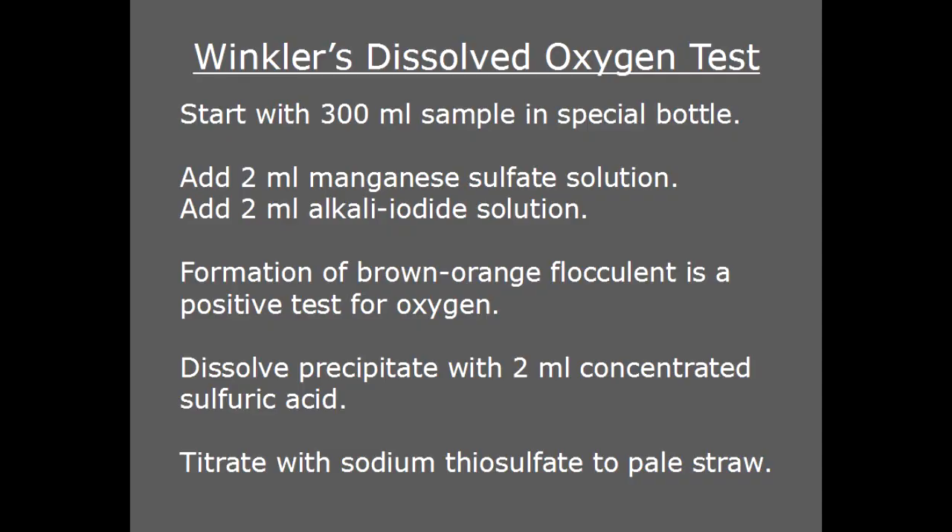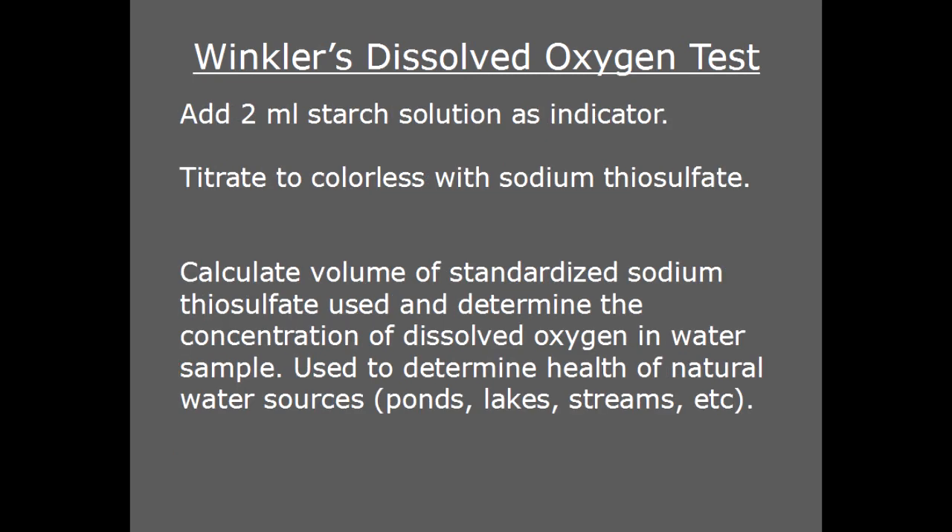If you're interested in the actual analytical test, just look up Winkler's Dissolved Oxygen Test, or BOD — Biological Oxygen Demand. There are two significant methods, and this is a condensed version of one of them. The other one uses sodium azide as one of the reactants. It's less favored because of the hazards involved in using sodium azide, but in spite of that, it's the most common procedure you'll find online. My dad used to work at a local zoo, and they used this test, and others, on the water for the marine mammal tanks — dolphins, walruses, sea lions, that sort of thing.